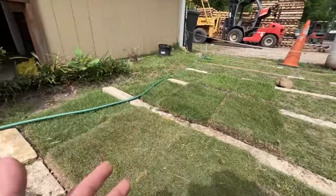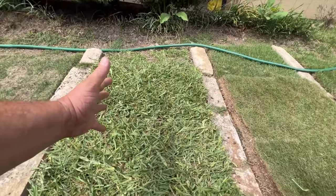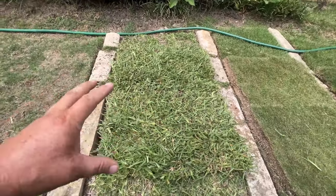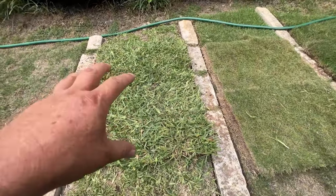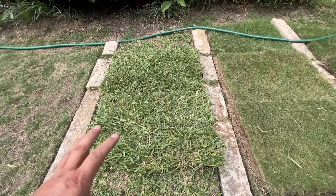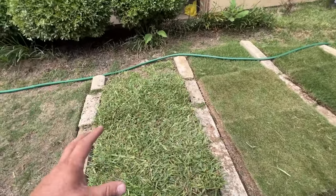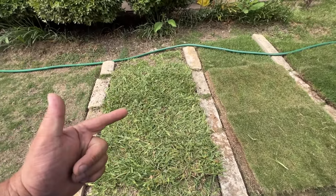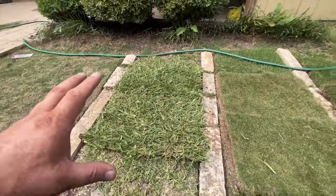All these grasses can do full sun, but the big pro about St. Augustine is that it can also go where Bermuda cannot - like three to four hours of sunlight. A con with this is pests - fungus really loves to hang out with St. Augustine. Especially in the early spring, fungus has been knocking out tons of lawns with brown patch, take-all root rot, St. Augustine decline, cinch bugs, and grub worms.